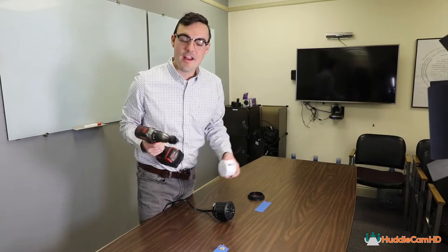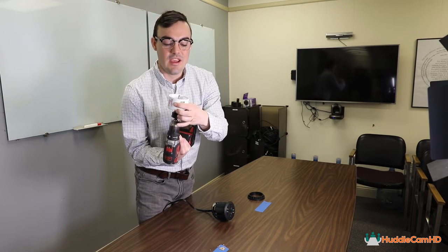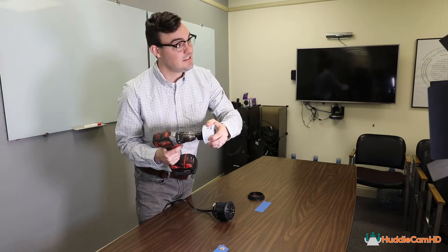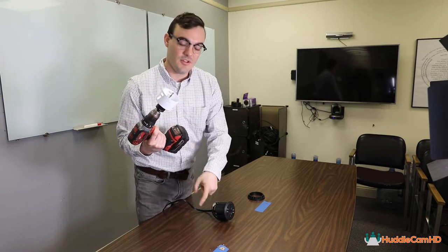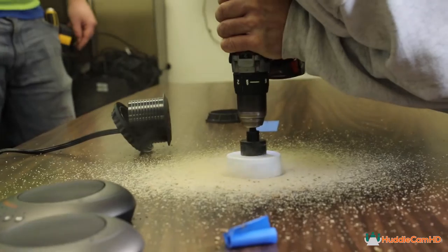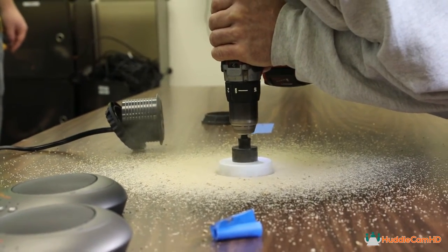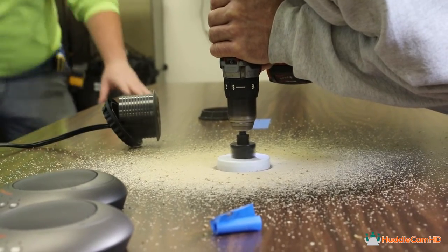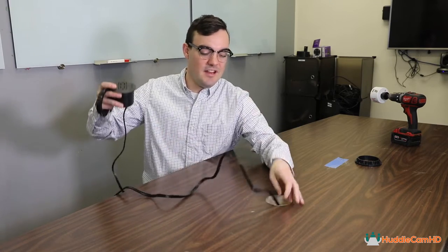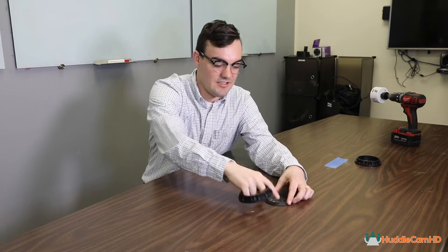Our pilot hole has been drilled in the right spot, so I'm going to go ahead and attach our 3 and 1/8 inch circular drill bit, lock it into place, and drill the circular hole. Alright, the hole is drilled and now I can feed electric through the table.